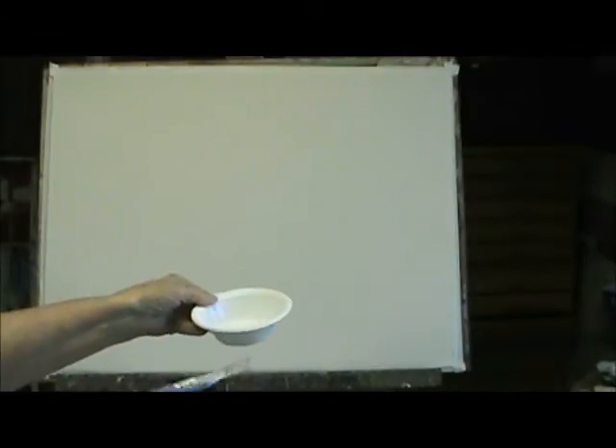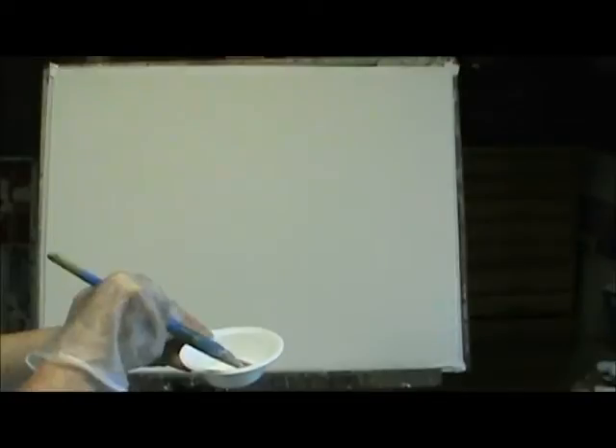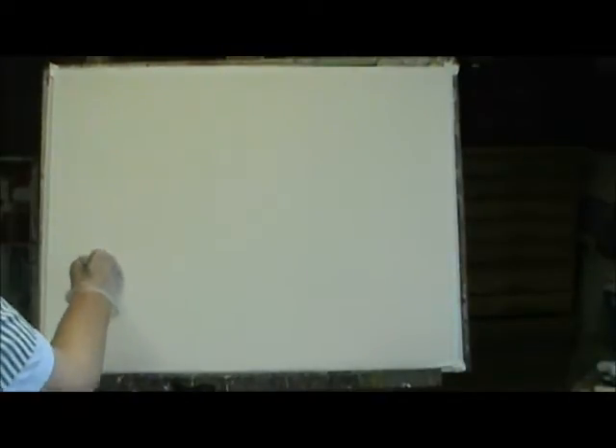I have some glue and I put water with it and I'm mixing it up a little. Now I put it on the brush and I'm going to start to do a little collage. I will put the medium on first. It's not acrylic medium, it's glue.